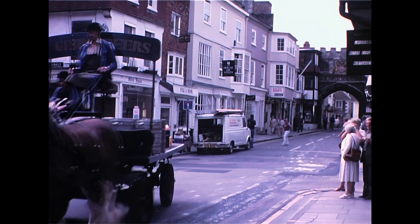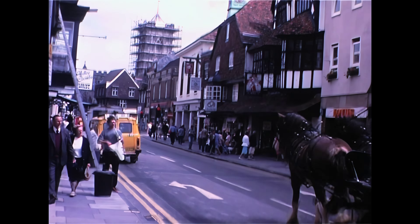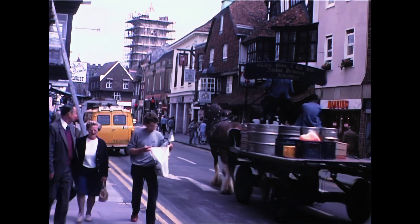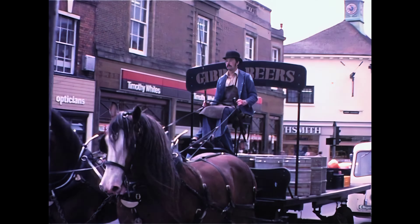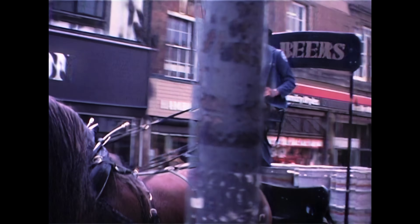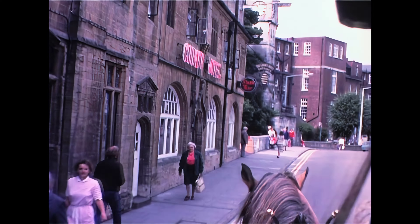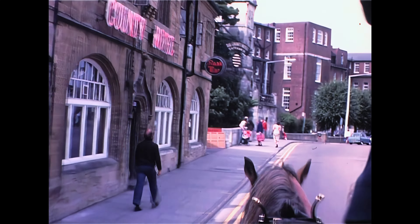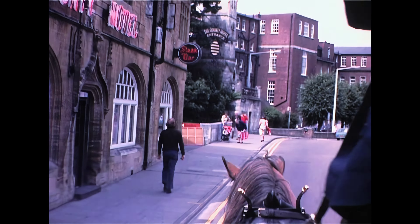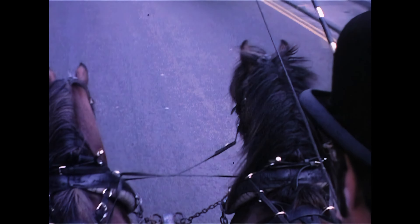The weather we like best is a nice, clear, cold, crisp day — that's the best day for this job. It's a unanimous decision with my mate that wet weather is definitely undesirable, especially with all the waterproof gear on. Sunny days are nice, but not too hot. Because when you're hot, you're hot. But when you're cold, you can work harder and you're warm.